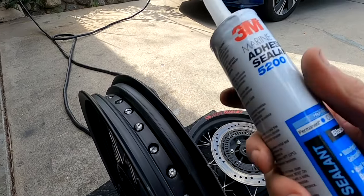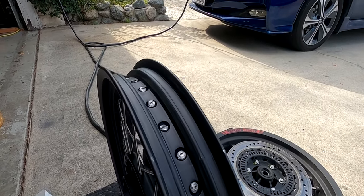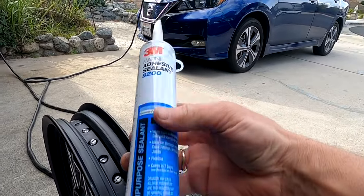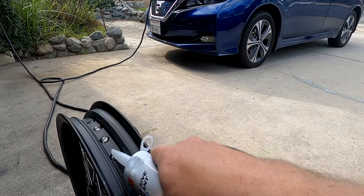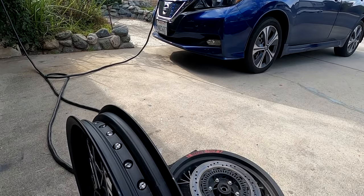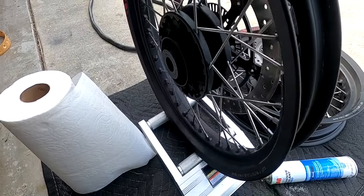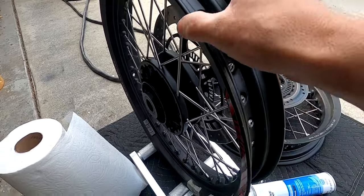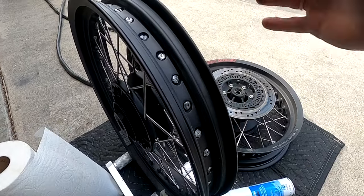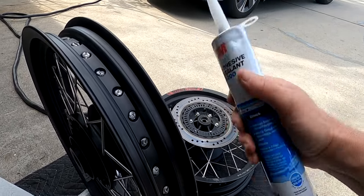Just look up spoke-wheel-to-tubeless conversions on YouTube — it's really easy. Buy a bunch of this sealant; I think this is a $25 tube. You're just going to fill the holes and smooth it out to create a nice filled area of rubber sealant. I'm putting the wheel on a cleaning stand so I can turn it as I work — a $15 part from Harbor Freight. One 10-ounce tube should be enough to do both wheels.